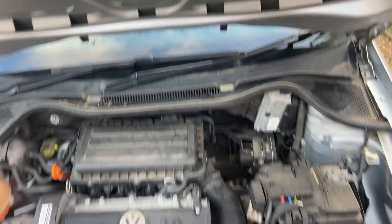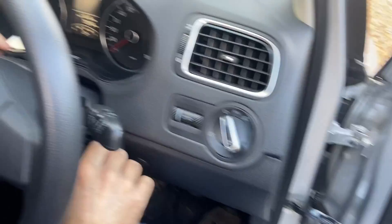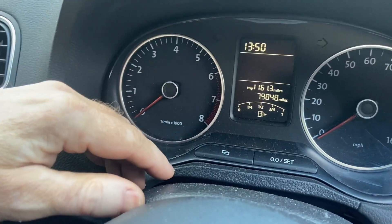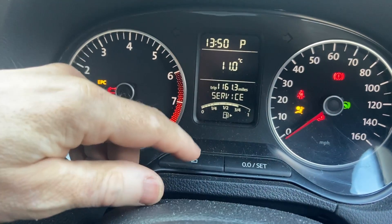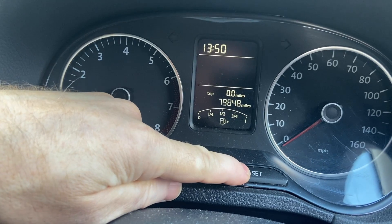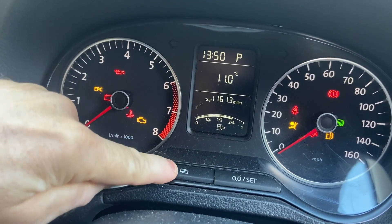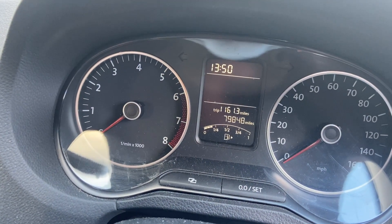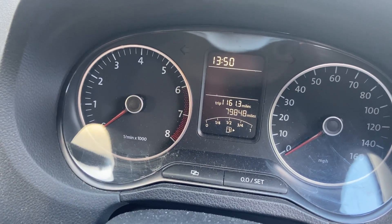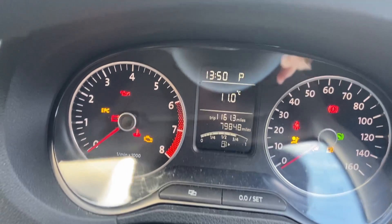Make sure you've got the oil cap refitted and then we're going to go inside the car to reset the service light. When I turn the ignition on you can see the service light is activated. To clear it, turn the engine on while pressing the reset button, then click the button next to it, switch the car off, and when I turn the ignition back on again you'll see that the service light has been extinguished.